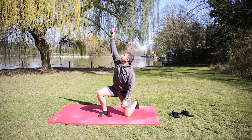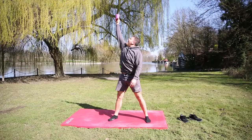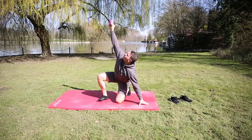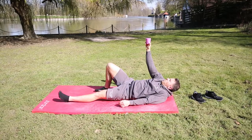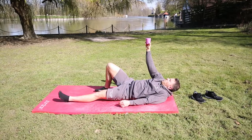From there, stand nice and controlled — nice and tall. Back down onto your knee, keep it controlled, hand goes down, bring that foot through, straighten the leg — oh, it's going to look like I've weeded myself. Down onto your elbow, come back down onto your back, drop the knee down, bring the arm down, change sides.